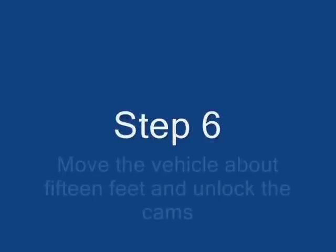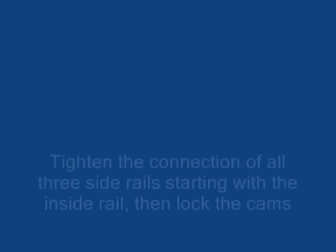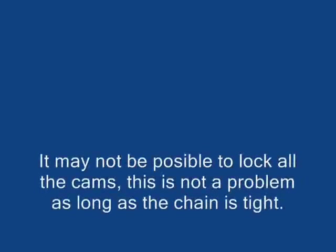Step 6. Move the vehicle about 15 feet and unlock the cams. If possible, tighten the connections of all three side rails starting with the inside rail, then re-lock the cams. It may not be possible to lock all the cams. This is not a problem as long as the chains are tight.